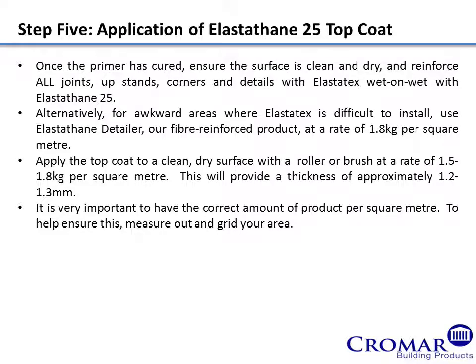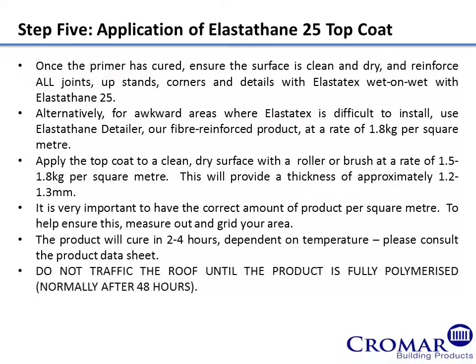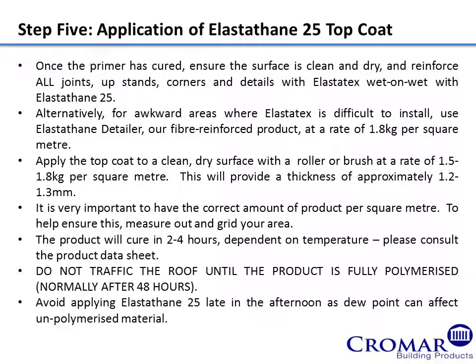To help ensure this, measure out and grid your area. The product will cure in 2 to 4 hours dependent on temperature. Please consult the product data sheet. Do not traffic the roof until the product is fully polymerised, normally after 48 hours. Avoid applying Elastathane 25 late in the afternoon as dew point can affect unpolymerised material.